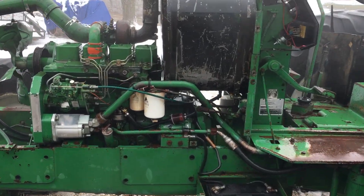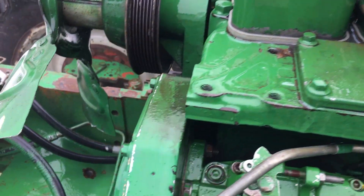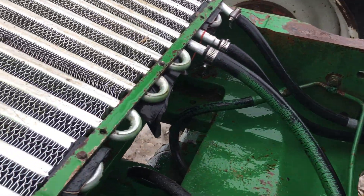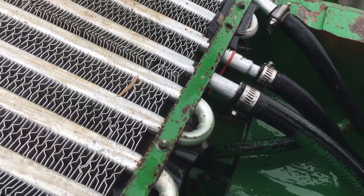Let's go see up close here what we ended up with. You can see the tank — no oily film. All the hoses and the cooler. Just took them right off, cleaned it up nice.